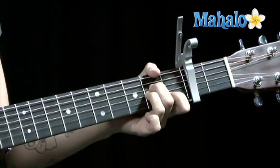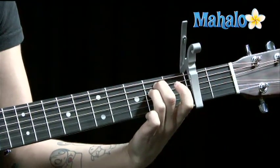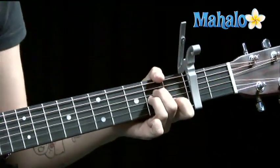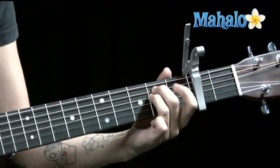Second fret. First chord: A minor. Second chord: C. Third chord: E minor. A minor, C, E minor. This is the verse.